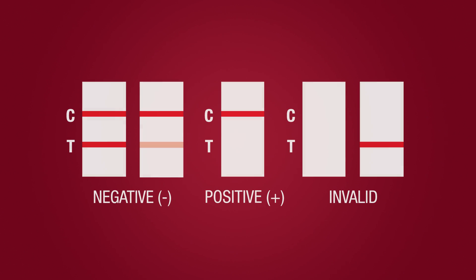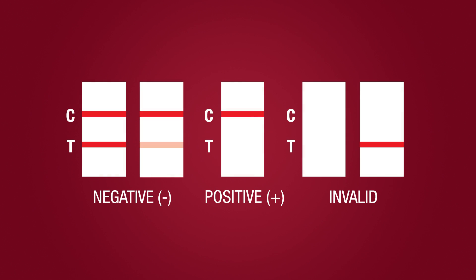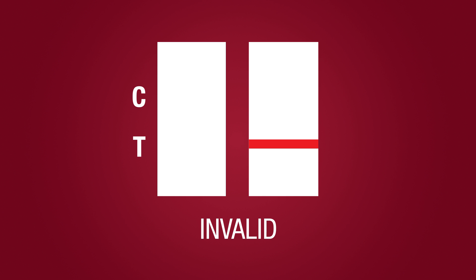The intensity of the test line may vary. Any visible line in the T region indicates a negative result for that drug. Invalid: If a control line fails to appear on any individual test strip, the test result is invalid and should be repeated. Please review the procedure and repeat with a new cup. If the problem persists, discontinue using the cup immediately and contact your local distributor.